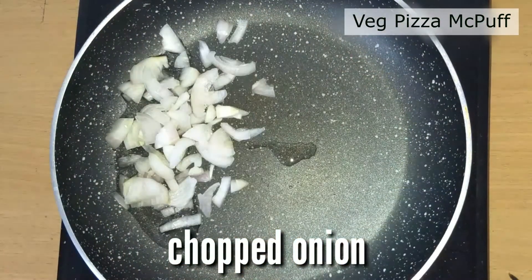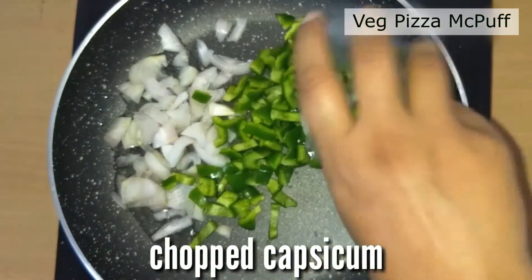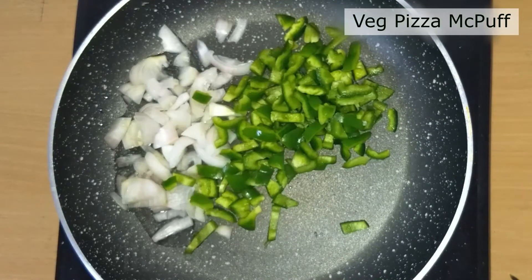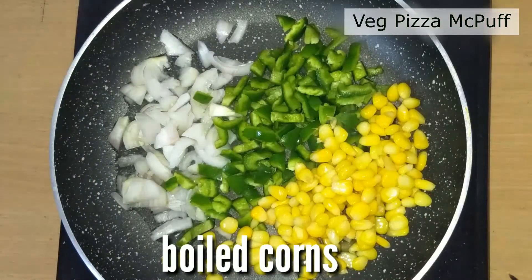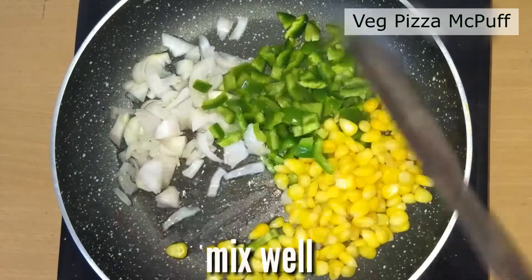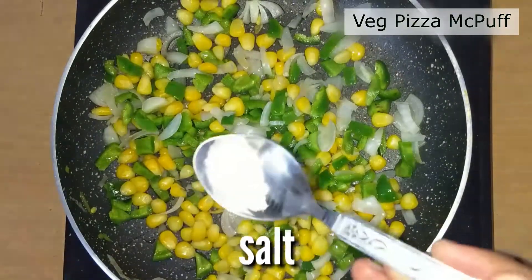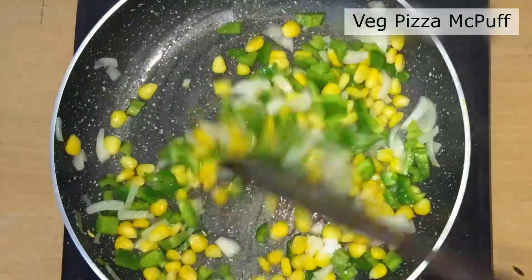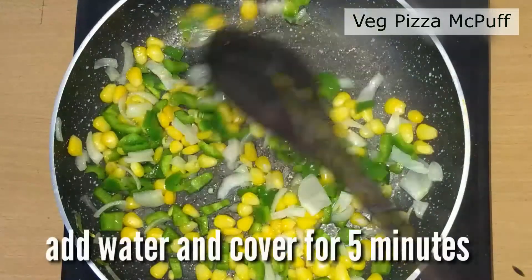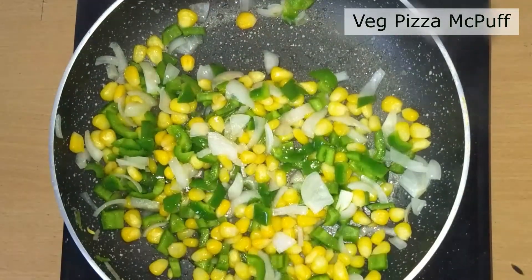Now prepare the stuffing. Heat up a pan and add oil. Add some chopped onion, some chopped capsicum, and some sweet corns. Give it a good mix, add some salt, give it another good mix, then add 2 to 3 tablespoons of water and cover for 5 minutes.